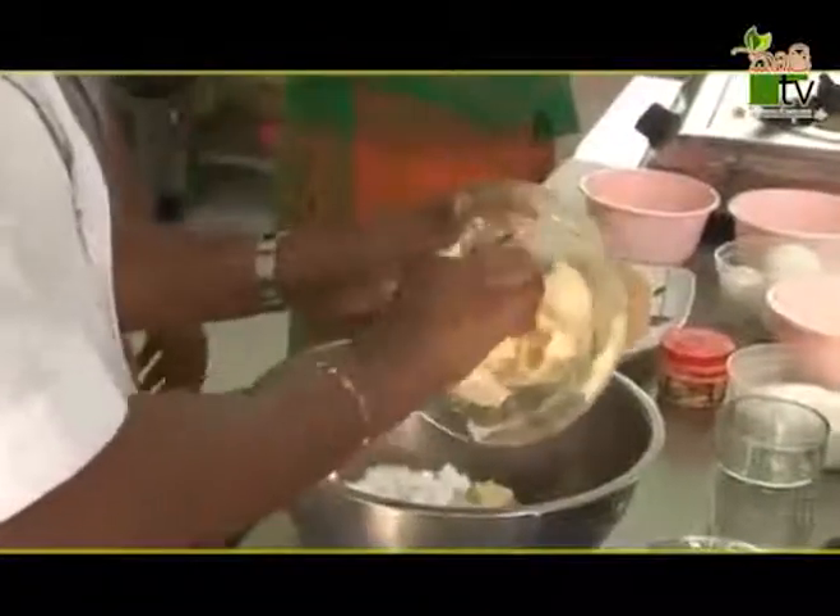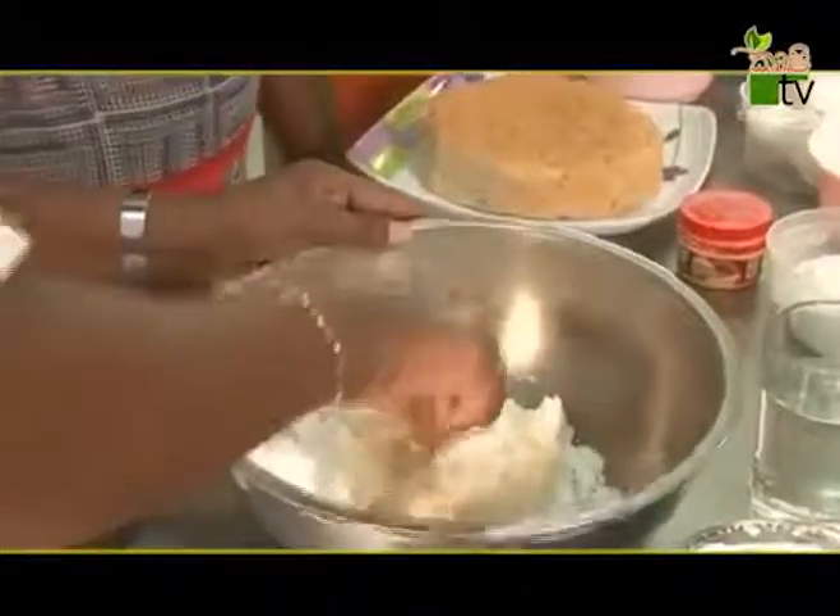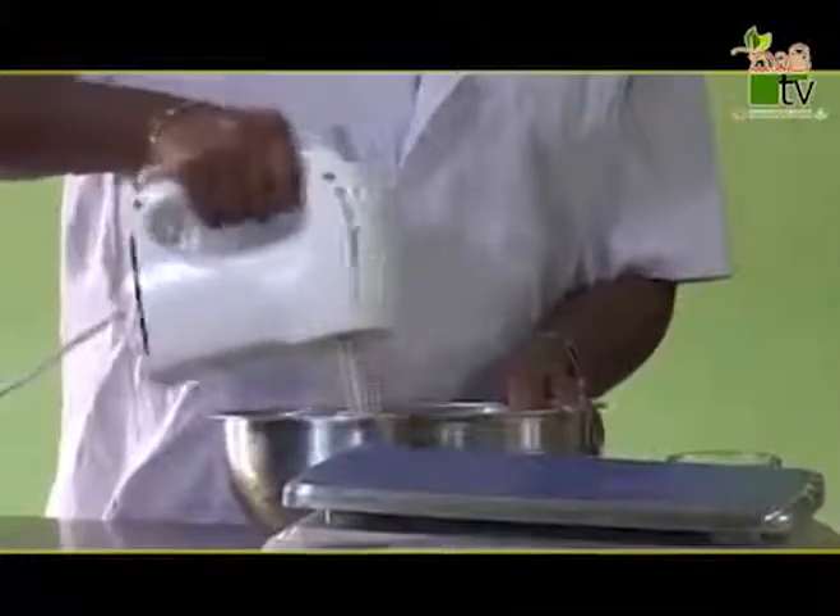We will pour in the rice and put the rice in the oven. If we put the rice in the oven, we will mix it in a bit.